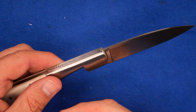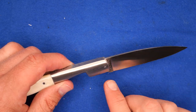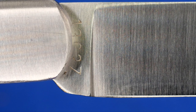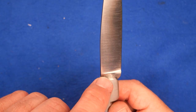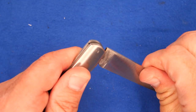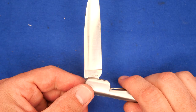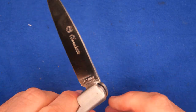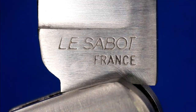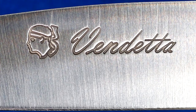It's not perfect — the grinding and everything on it is not 100% perfect. It says 12C27 on the Ricasso right there. If I put it on a half stop, you can see it says 12C27 and Sandvik. Friction is starting to rub some of that off. On this side, it says Lisboa, France. And over here it's got the Corsican headgear and Vendetta in a script.